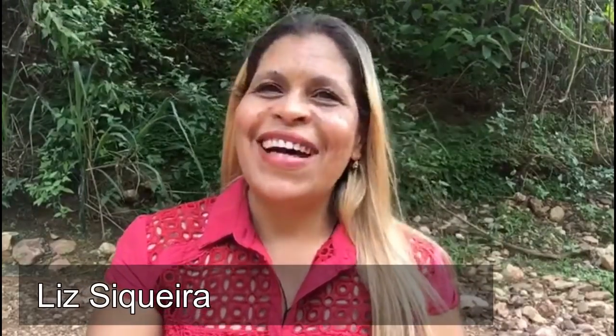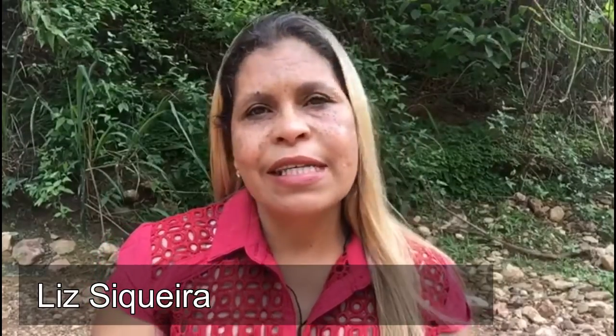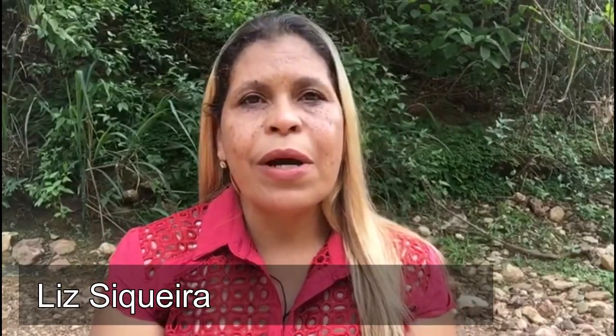Eu sou a Liz Siqueira, do canal Liz Siqueira, e venho até vocês aqui do canal da Vovó Maria desejar um feliz Natal, um próspero ano novo, que 2019 seja muito abençoado e cheio das bênçãos e das graças de Deus na vida de cada um de vocês, a todos os inscritos e não inscritos do canal. À Vovó Maria e ao seu neto, desejo muita paz, muita luz, que Jesus nasça em seus corações. Grande beijo e até mais.